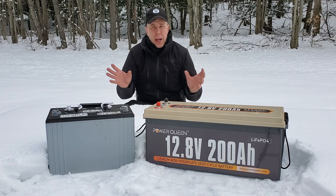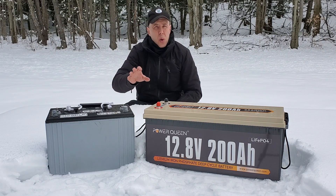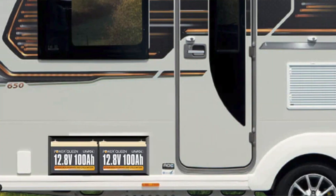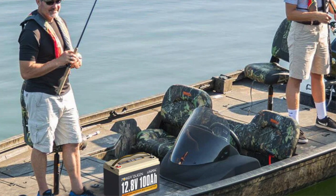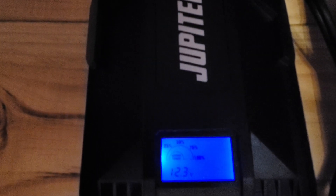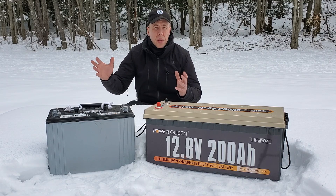The big difference, if I'm comparing apples to apples, is the weight. The lead-acid battery weighs almost 70 pounds. Conversely, the equivalent 100 amp hour lithium iron phosphate battery is only 24 pounds. That's a huge difference, especially if you're going to be using it in your RV, in your boat for your trolling motor, or carrying it around — 24 pounds versus 70 pounds. If you haven't seen my original video on creating a cheap solar system for your cabin, I'll put the link in the description. I put that whole system together for only a few hundred dollars.